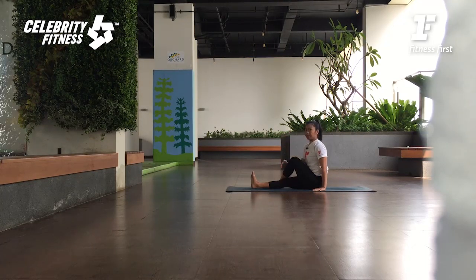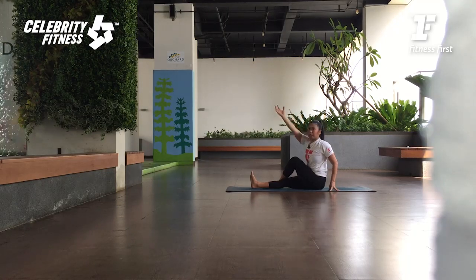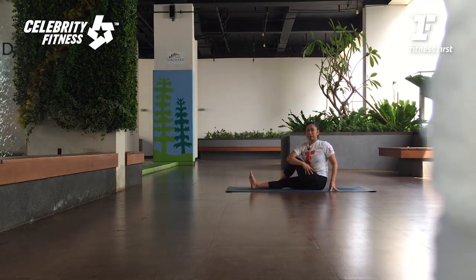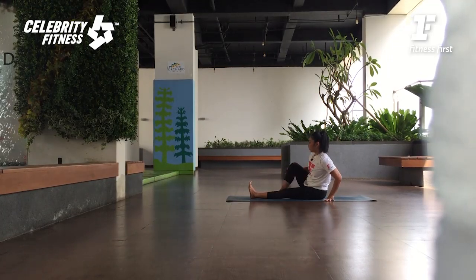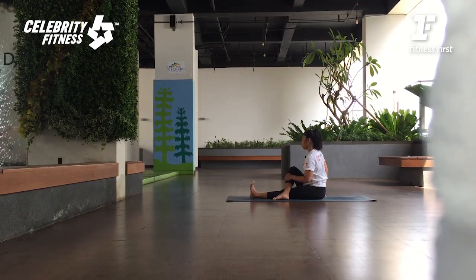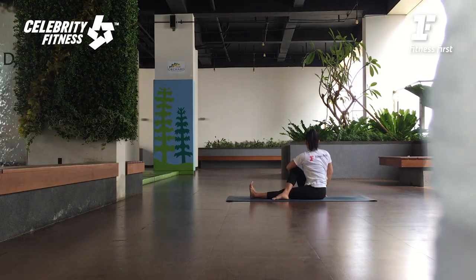Dari deep twist kita turunkan levelnya sedikit. Tangannya yang di belakang on your fingertips. Angkat tangan kiri ke atas, and then twist ke arah depan. Peluk aja pahanya — dorong lututnya ke arah ampit anda. Inhale, look forward. And exhale, and the other side. Tekuk lutut kiri, cross over to the right. On your seat bone. Tangan kiri di belakang. Angkat tangan kanan — inhale. And then twist — exhale. Peluk pahanya lagi, lihat ke belakang.